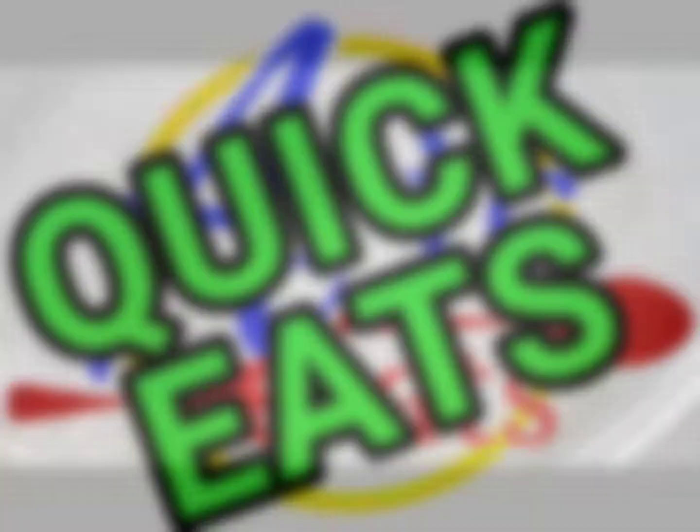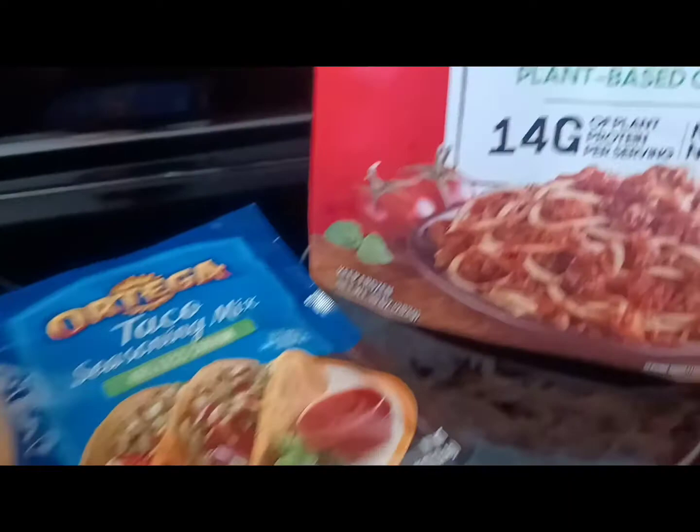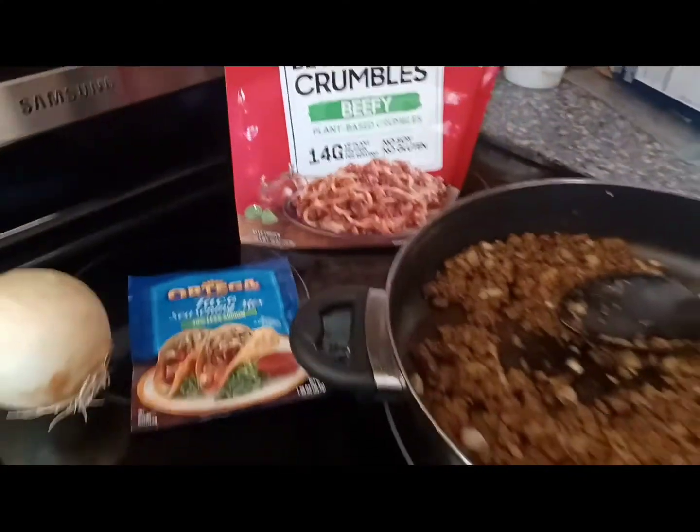Hey everybody, welcome back to another Eric Eats Quick Eats. Today we're gonna make some taco stuffed pasta shells, then cook them up nice and crispy in the air fryer. Just a few simple ingredients: beyond meat beefless crumbles, a whole bunch of cheese, some taco seasoning.